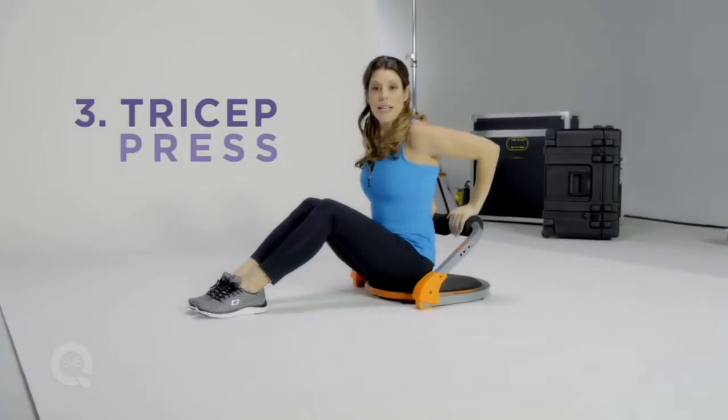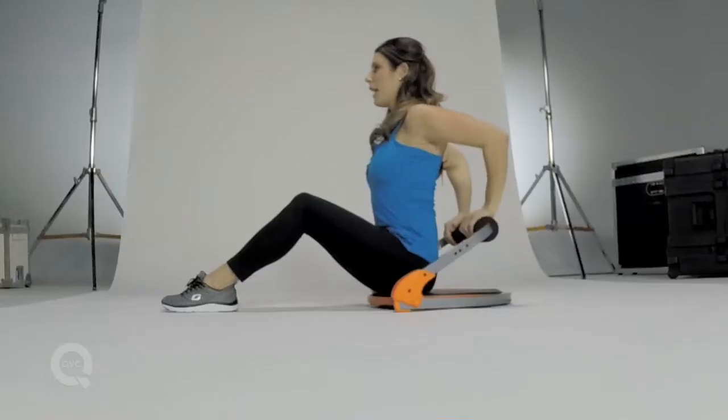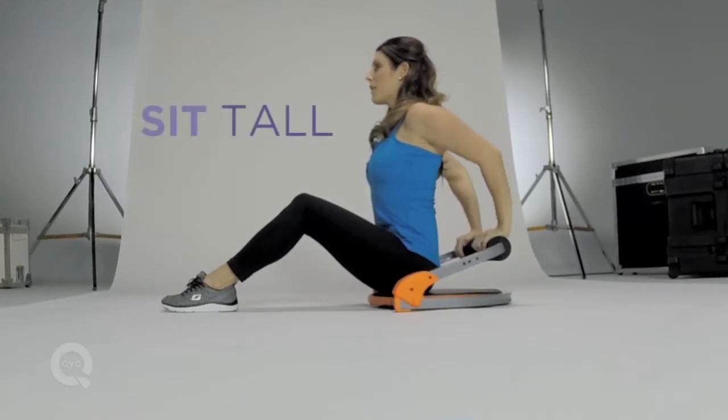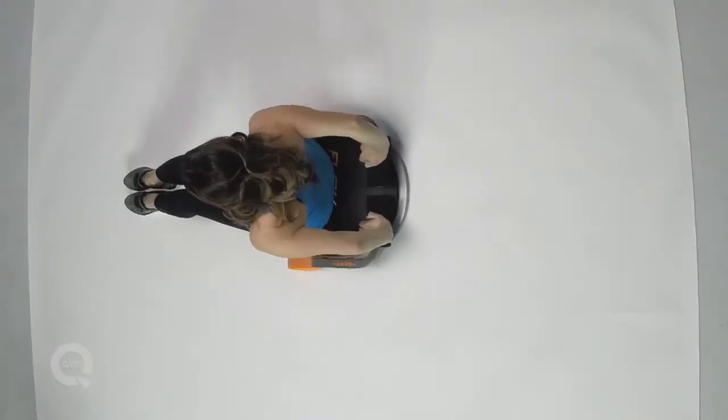Now I'm gonna work my triceps to the back of my arms. The FlexCore 8 is providing me with resistance. Pressing straight down and up. Make sure you're sitting up as tall as you can, engaging the abs and the elbows shooting straight back.